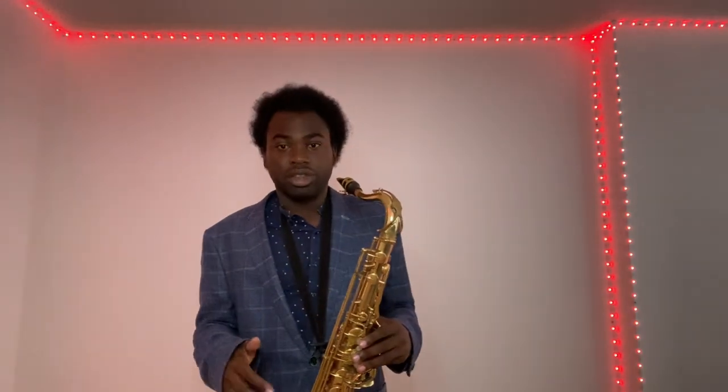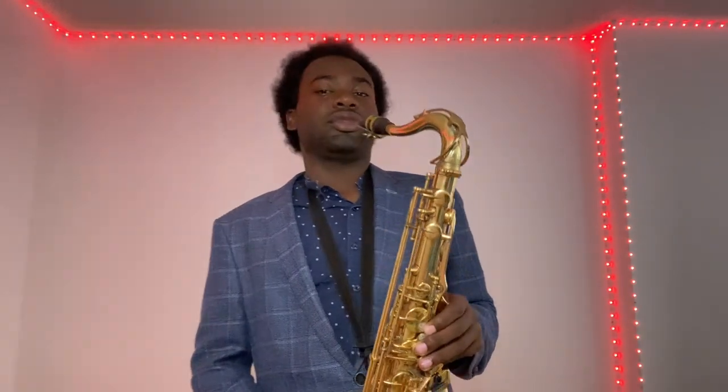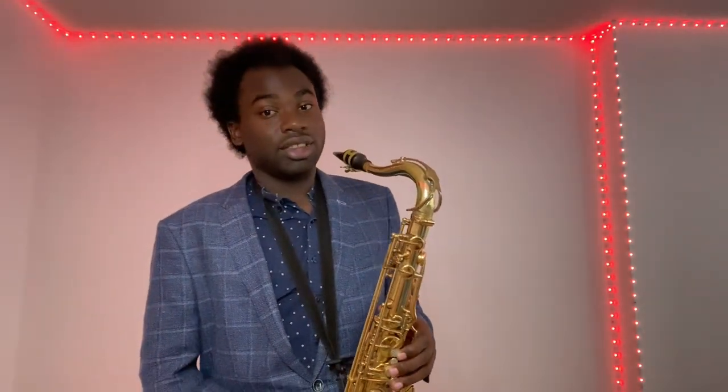This is a trick you'll use for the rest of your saxophone career — it's called thirds. For the sake of time I'll call out the notes and you can go back in the video to see the fingerings. The pattern is: G, B, A, C, B, D, C, E, D, F#, E. Then with the octave key: G, F#, A, and G.